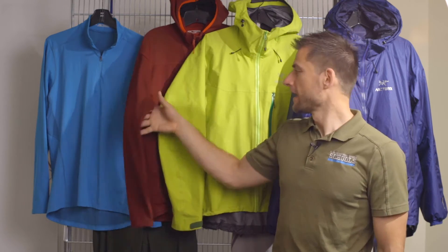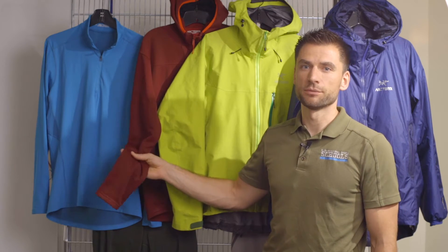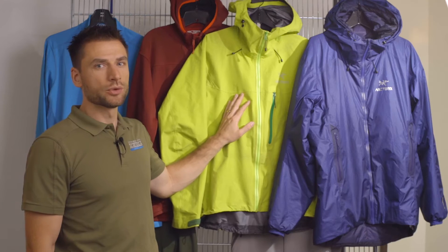On our upper body you'll then add a mid layer. This can be a mid-weight fleece or a small puffy coat — that'll help to keep us warm while we're going. On top of that we're going to add a hard shell jacket, something that's windproof and waterproof.